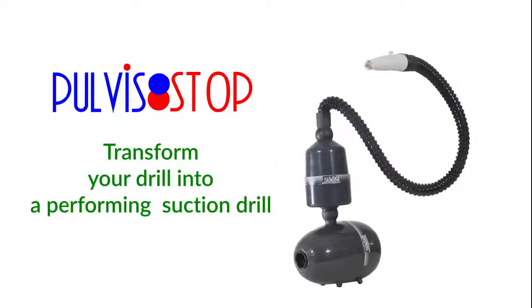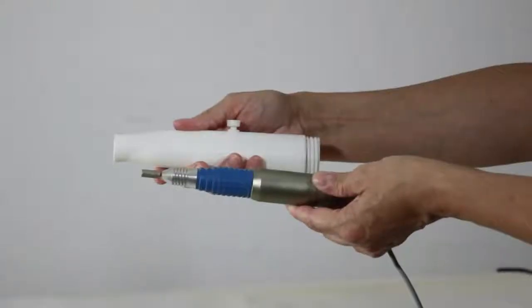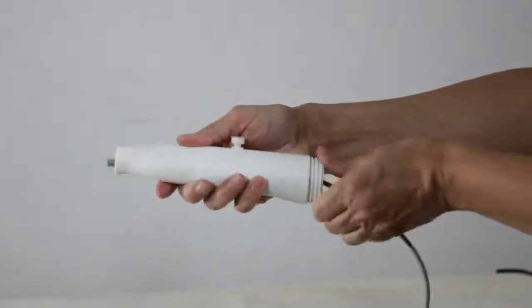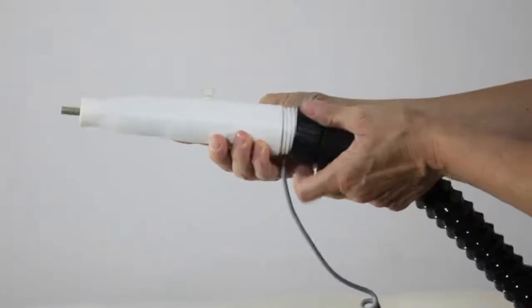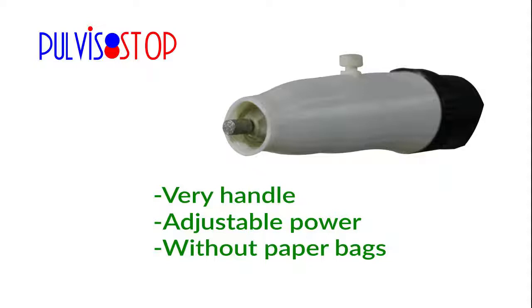Pudistop transforms your drill into a performing suction drill. Easy to apply to almost all drills. Put the drill inside the handle, fix it with the screw over the handle, then screw on the flexible tube. Very handy, with adjustable power and no paper bags needed.